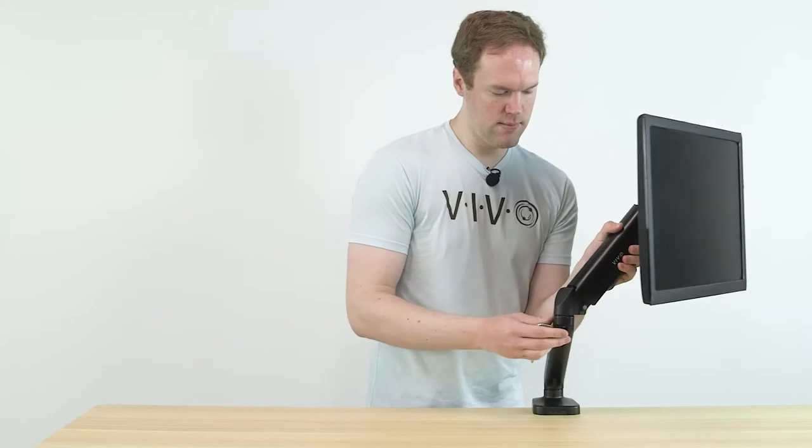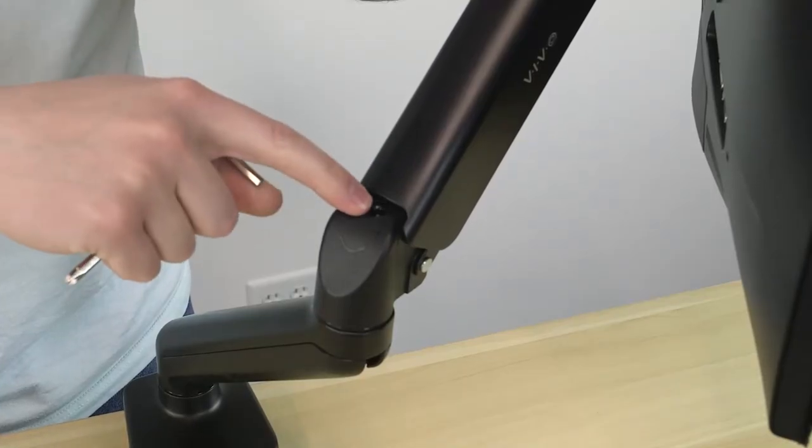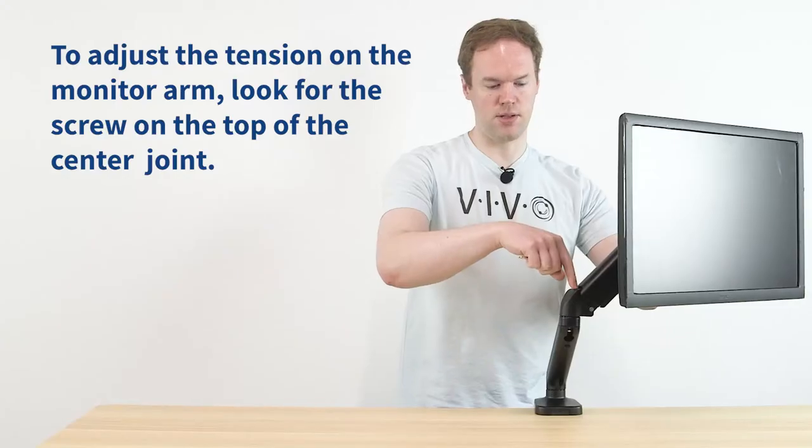To adjust the tension, there will be a screw on the back of the arm. On this arm, it's on top of the center joint here.